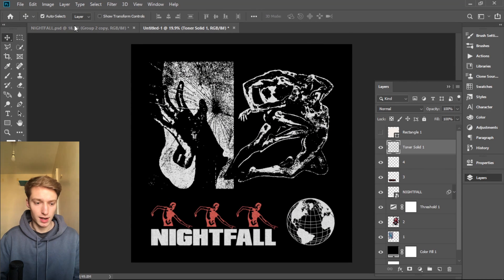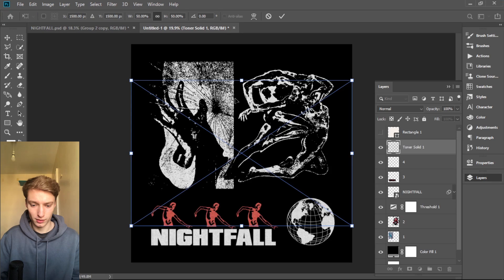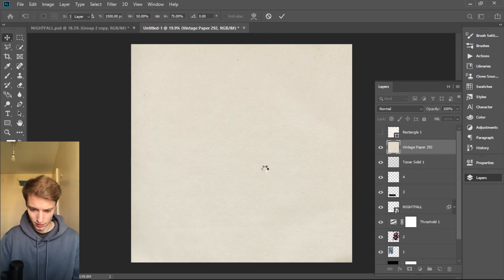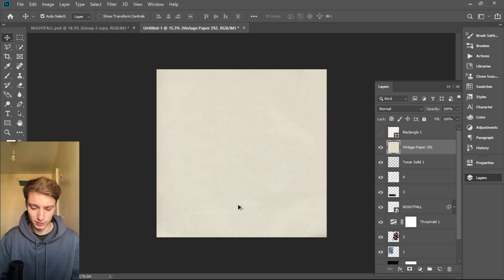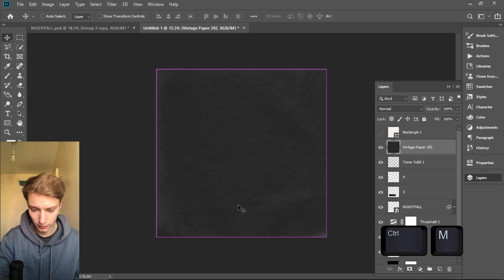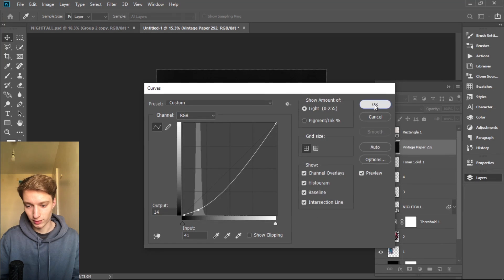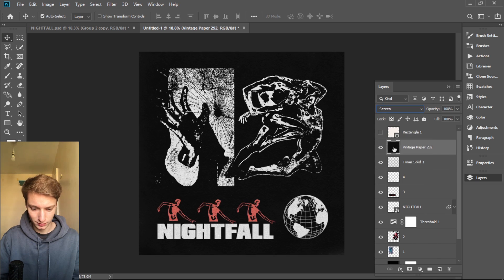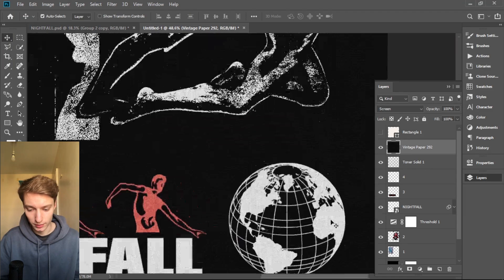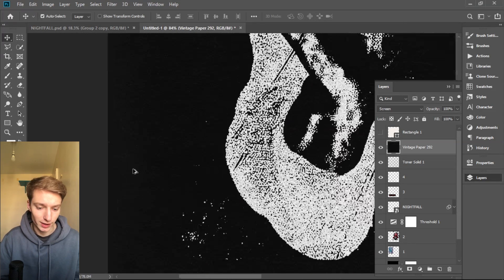Now the only thing left is to add a texture on top. I was looking for a very simple texture — not a lot, just so you can barely see it but it's still there. I found this from Vintage Papers. We're gonna stretch it using Alt+Shift. The texture doesn't have much going on, so it's perfect. I'll press Ctrl+I to invert it, Ctrl+Shift+U to desaturate, then Ctrl+M to make it darker — super subtle, you can barely see it. Then press Screen, and now the white isn't completely white and the background isn't completely black — there's a little gray in it.